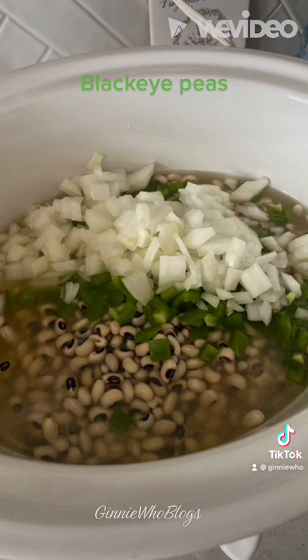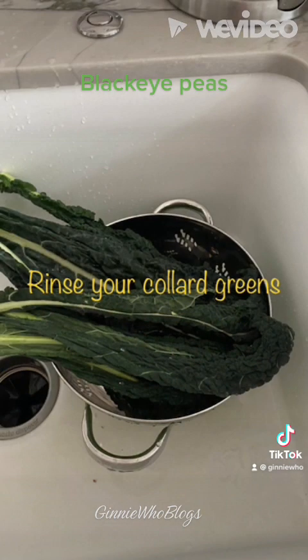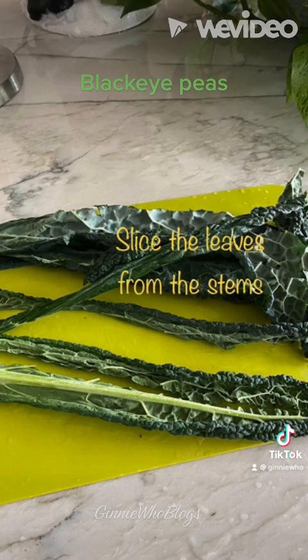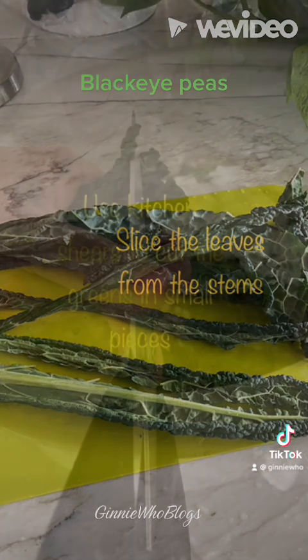Since I added the collard greens, you want to rinse your greens and then slice the leaves from the stems. Using your kitchen shears, cut your pieces of collard greens into your black-eyed peas. Mix well.